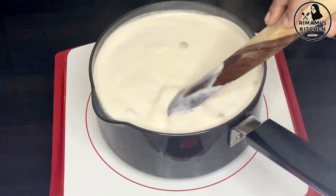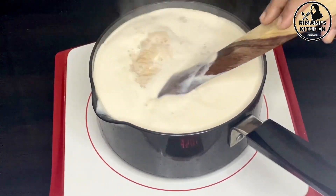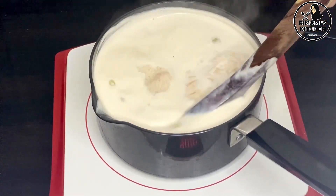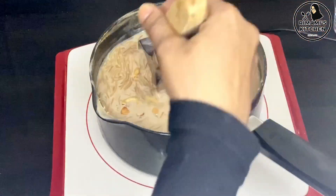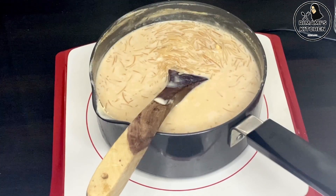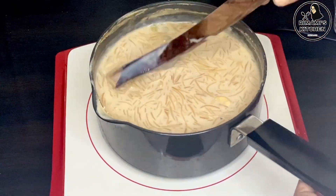We will cook it in 15 minutes. Now we are ready to cook it. We will cook it in 15 minutes.